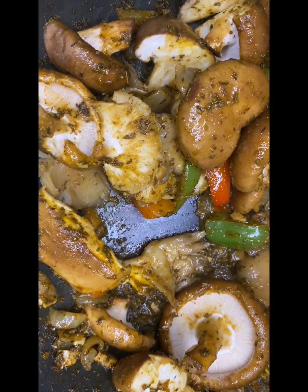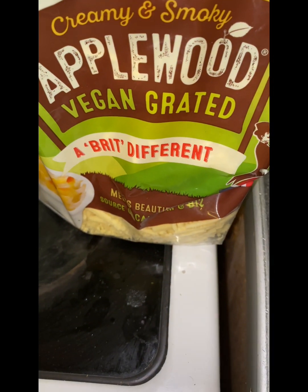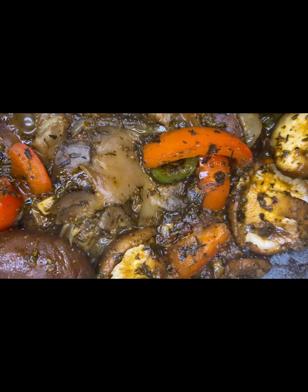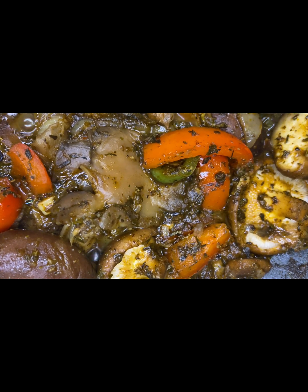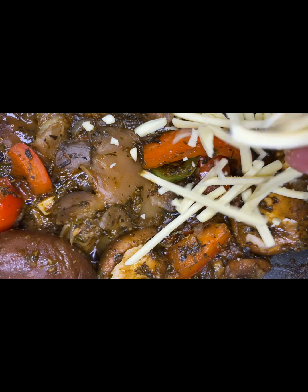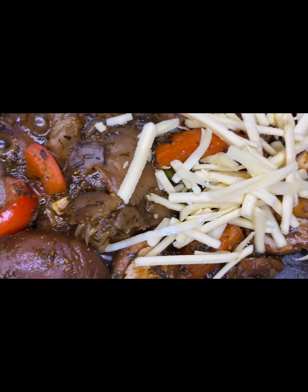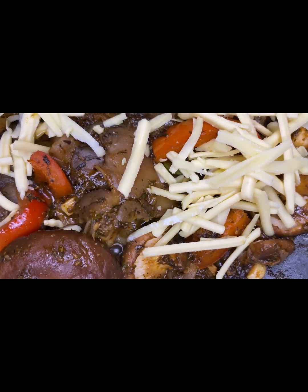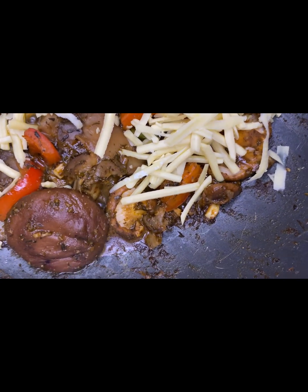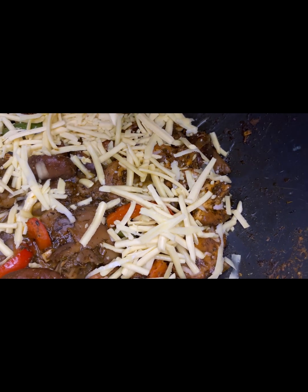I had my lovely cheese — Applewood vegan grated, and also Violife original cheese in the block. I literally plopped all of that on top and grated it up. It was nice. My pan was packed full of cheese — I put so much cheese on there. Under all that cheese you can barely see the actual mushrooms.